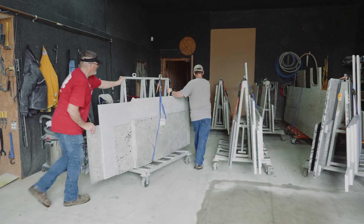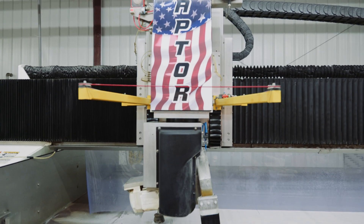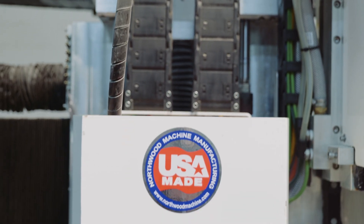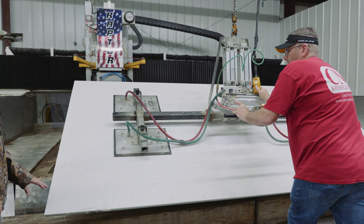Let's say that my business is growing and I want to produce 200 to 300 square feet a day — how can I do that? I'd say let's buy the Raptor Sawjet. The Raptor Sawjet is a machine that we actually developed off of our legendary NW138 machine, and the reason we did that is because of the accuracy and also because it's a proven machine.